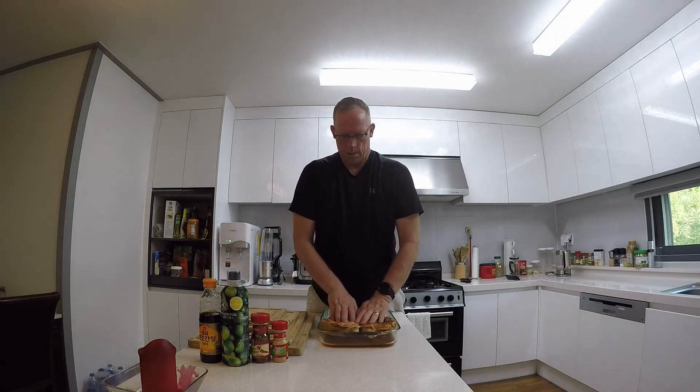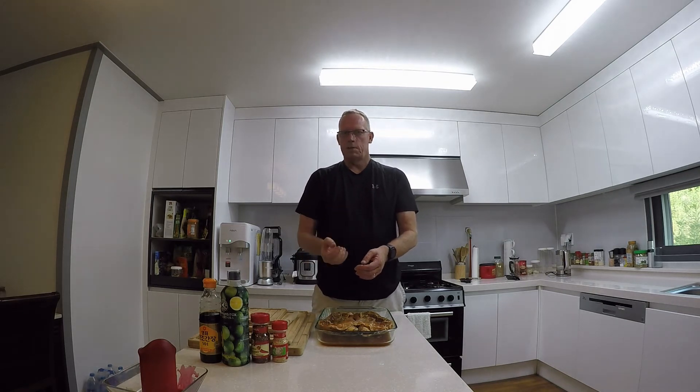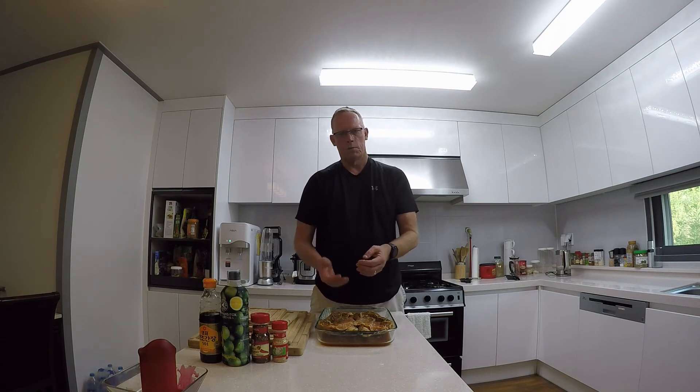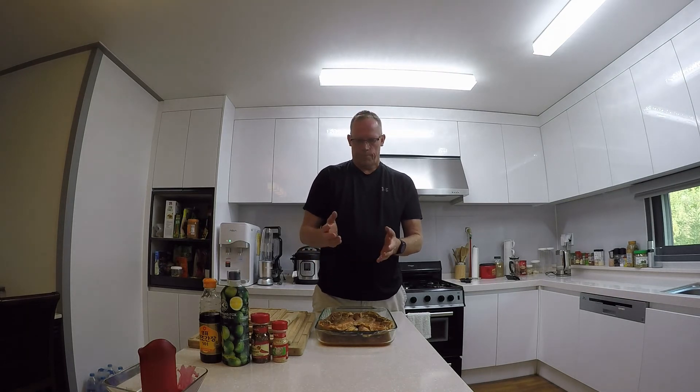When you mix the sauce, you want that good salty flavor from the soy sauce, but you still want a good taste of the calamansi juice — or you can use lemon juice or lime juice, but you have to adjust to get a good balance. You don't want it too overpowering in either direction. Your onions, garlic, and chili are to your taste. Let's get going — I'm going to fire up the barbecue and get this baby on.